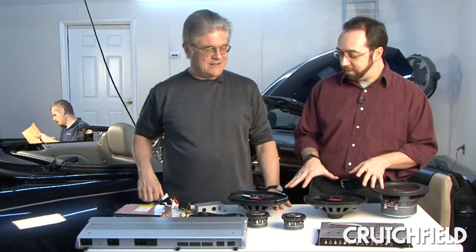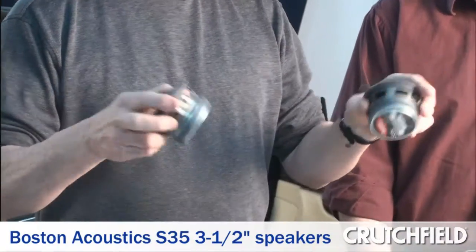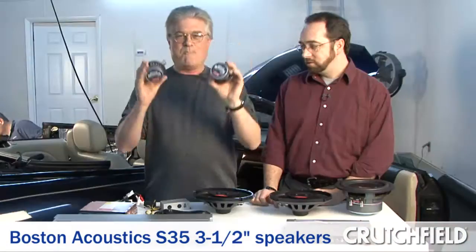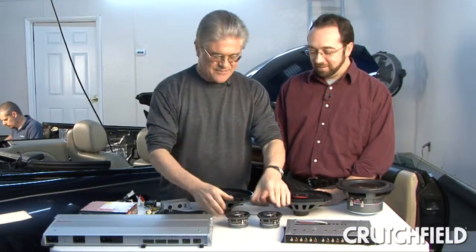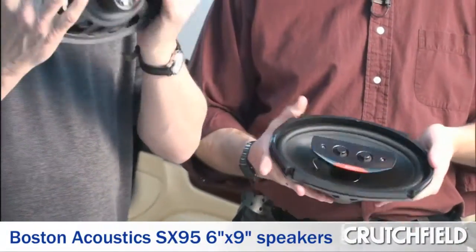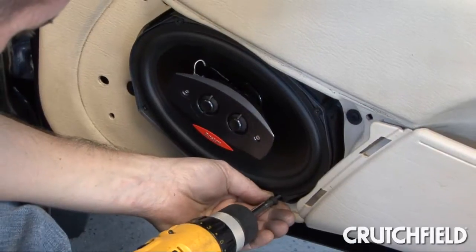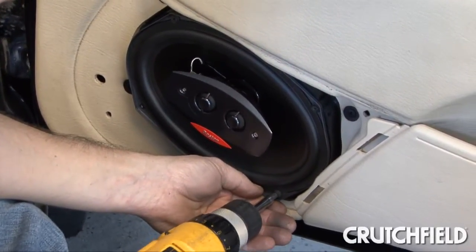So what's the speaker arrangement? We're choosing these Boston S35 3.5s — big honking magnets on them. These things weigh a ton. They're pretty heavy. They'll go up in the dash. And then for the front doors, these Boston SX95s with little neodymium magnets. These will be the front door speakers.